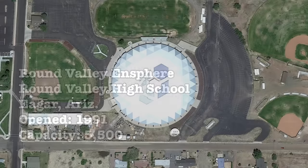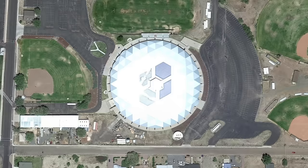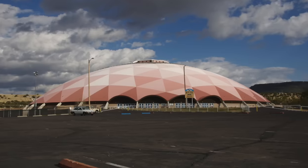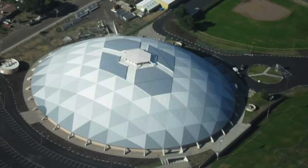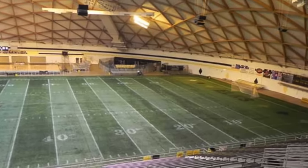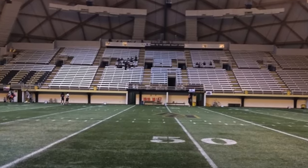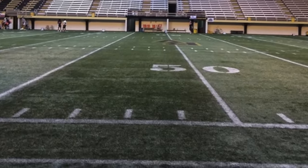The only domed high school football stadium in the United States that serves one school exclusively, the Round Valley End Sphere is constructed out of wood. Opened in 1991, the 189,000 square-foot facility can seat up to 5,500 fans for football and also serves as a venue for volleyball, basketball, and track. In 2015, the dome was closed due to water damage — seriously, water damage in the desert? It was reopened in 2016. Mullet-sporting Mark Gastineau is a graduate of Round Valley High School.